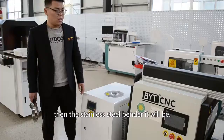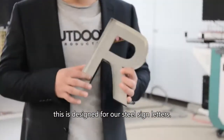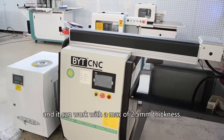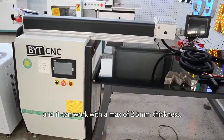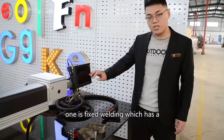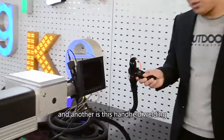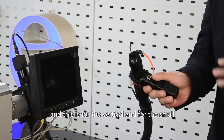This is our YAG laser welding machine, designed for steel sign letters. This one is 300W and it can work with up to 2.5 mm thickness. This machine has two welding modes: one is fixed welding, which has a clear camera system for horizontal welding; and another is handheld welding, which is for vertical welding and for small letters.